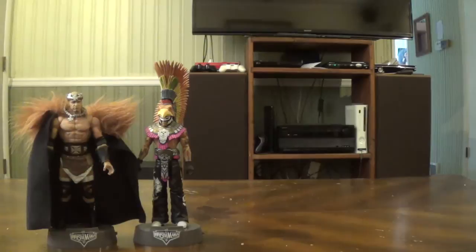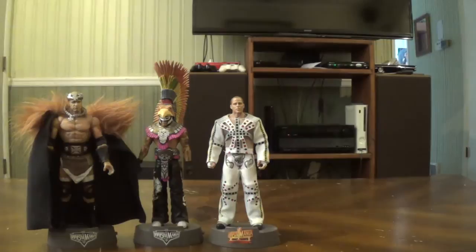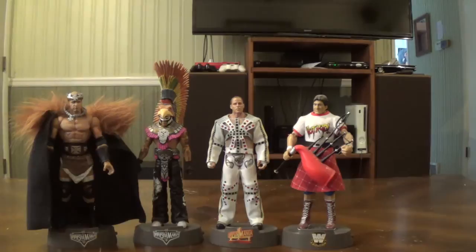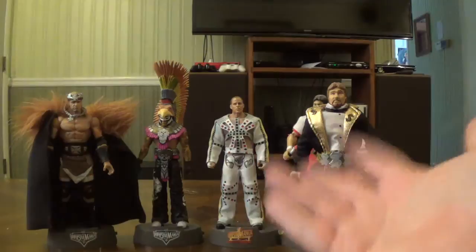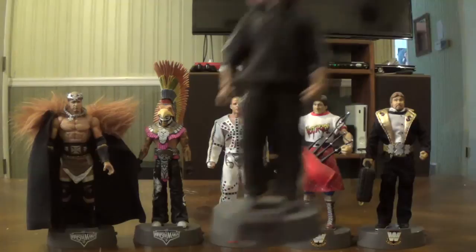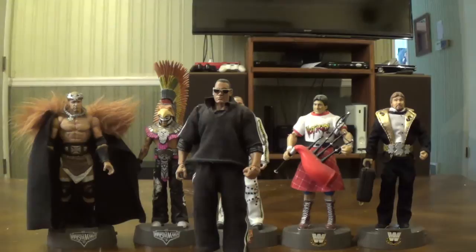Also from WrestleMania 22 is Rey Mysterio in his Aztec gear, and Triple H is in his Barbarian King of Kings attire. Then from WrestleMania 12, Shawn Michaels — I bought him at a flea market not too long ago, same with Triple H and Rey Mysterio. Then I've got a Rowdy Roddy Piper Entrance Greats figure, a Million Dollar Man Ted DiBiase entrance great — he comes with a briefcase. The last one is The Rock — the only other Entrance Greats figure I have. I'm still missing Chris Jericho and Undertaker. This Rock is technically an elite — the Define Moments Rock with the entrance attire and stand.